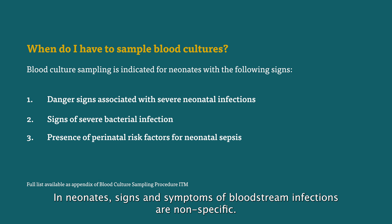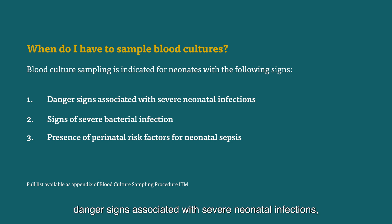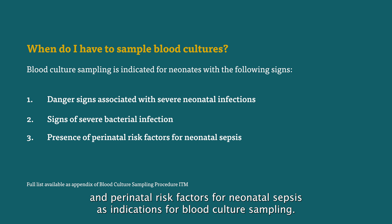In neonates, signs and symptoms of bloodstream infection are nonspecific. For blood culture sampling indications, we refer to our procedure in which we list dangerous signs associated with severe neonatal infections, signs of severe bacterial infection, and perinatal risk factors for neonatal sepsis as indications for blood culture sampling.